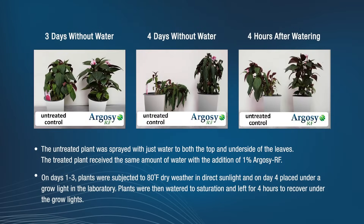Here's a case study that we did on impatiens. The control plant was sprayed with just water on both the top and underside of the leaves. The treated plants received the same amount of water with the addition of a one percent solution of Argosy RF. On days one to three, the plants were subjected to 80 degree weather that was dry and in direct sunlight. On day four, the plants were placed under a grow light in a laboratory. Plants were then watered to saturation and left for four hours to recover under the grow lights.